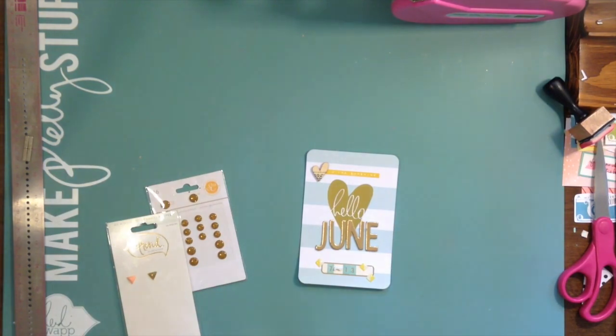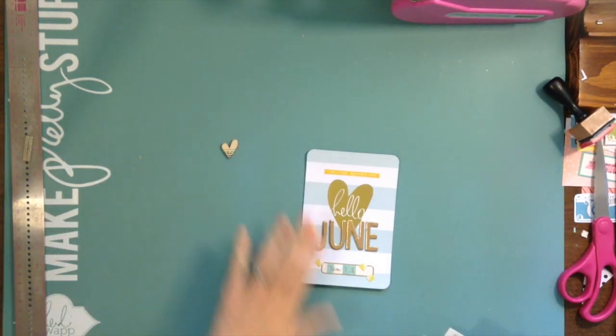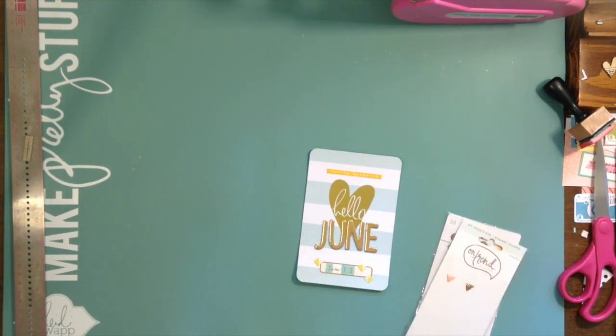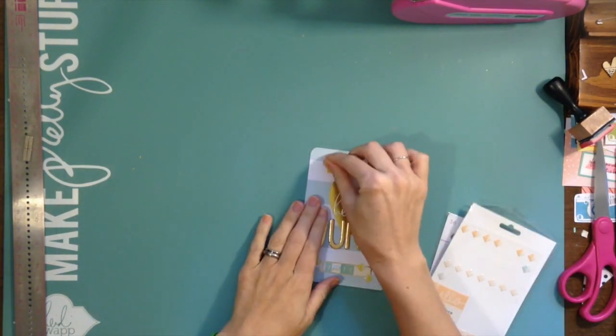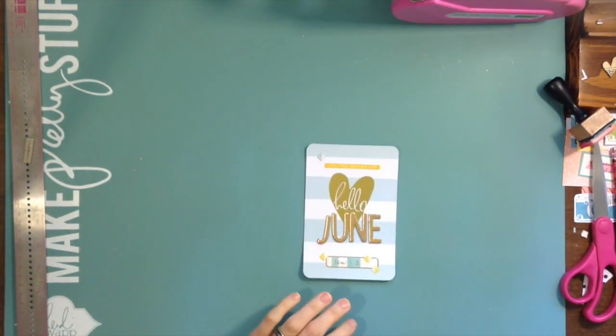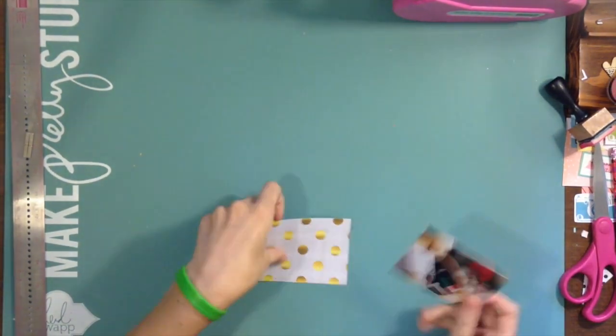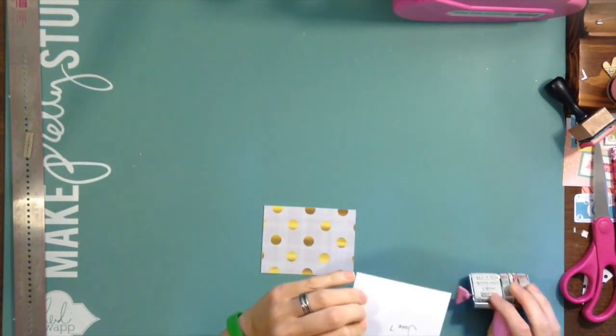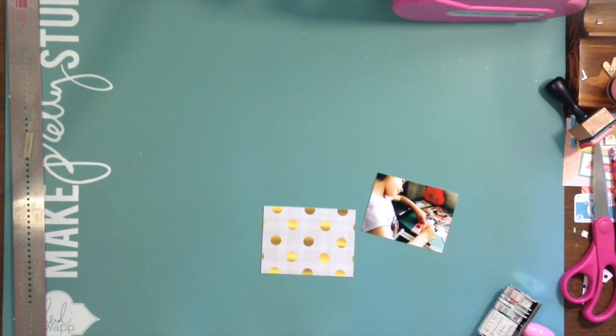This is the first card I'm doing — the title card. I really like that Heidi Swapp heart with the 'hello,' so I'm going to use that as the main focus and then just put 'June' using my Mind's Eye gold letter chipboard stickers, and then I just use some other labels and stuff. Pretty simple.